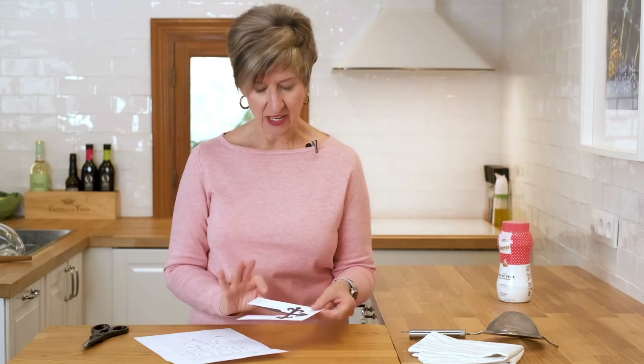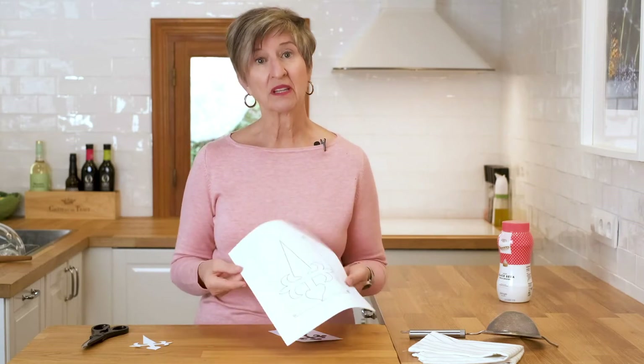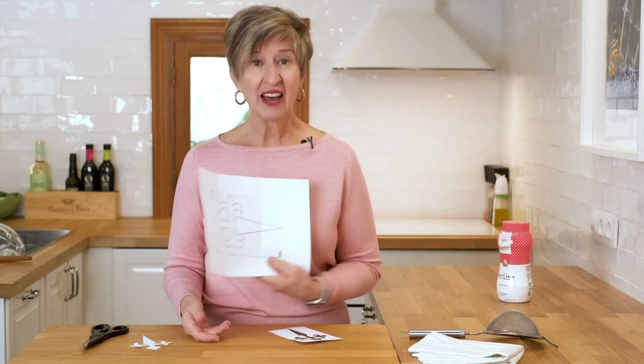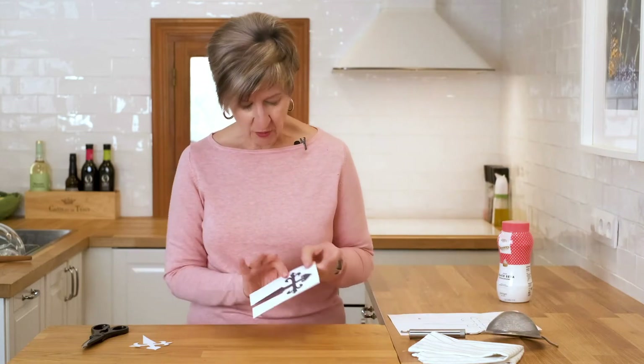And it's one more craft project to do. Santiago cakes — Tarta de Santiago — always has a symbol in the center of it, which is the symbol of St. James. I found these online and found ones that I thought would size best for the cake I'm doing.